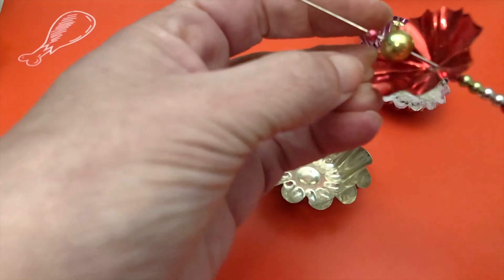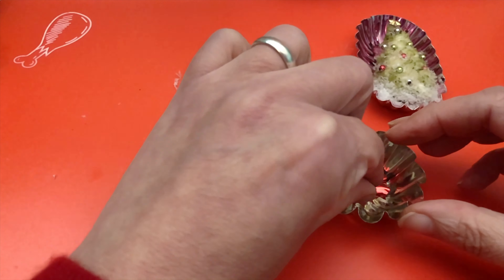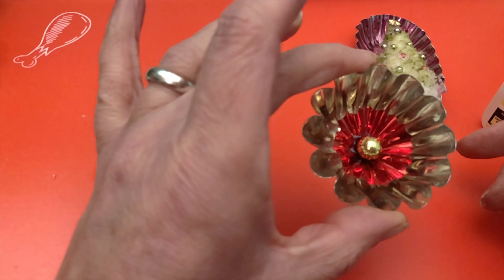For this next tarte, I took apart this pick that I thrifted and glued it in the center and added a gold bead.